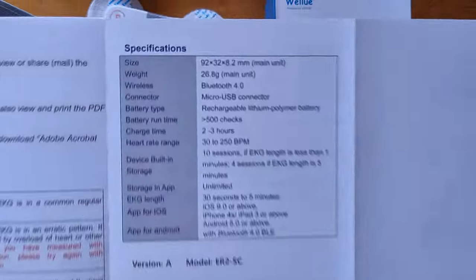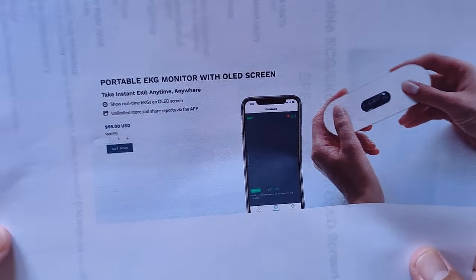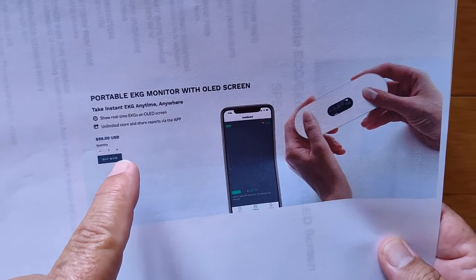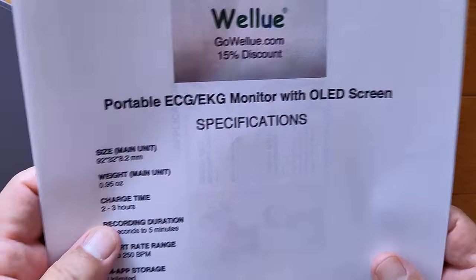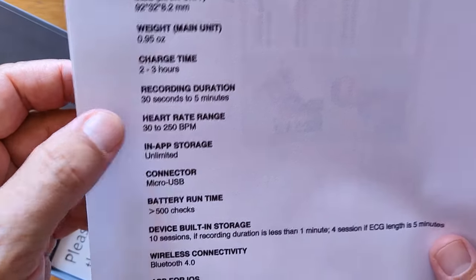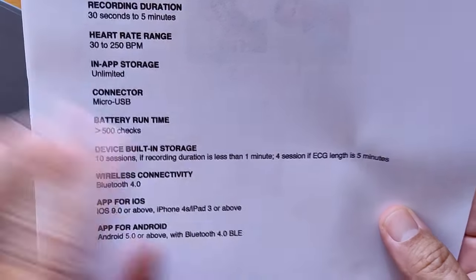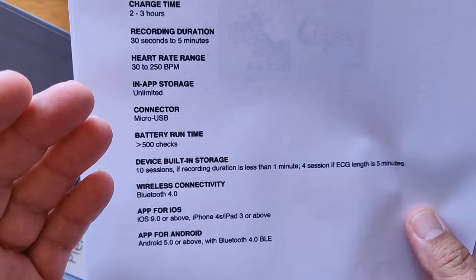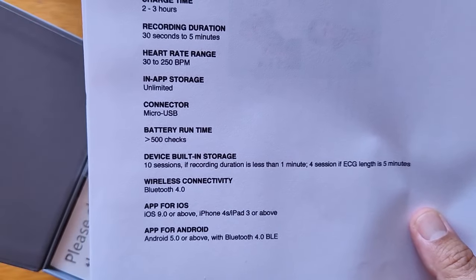Where do you get it? From WellYou — it's about a hundred bucks, but if you use the link go.wellyou.com you'll get 15% off instantly. The specs show you can record 30 seconds to 5 minutes, a nice broad heart rate range, 10 sessions stored on the device for shorter recordings or 4 sessions for 5-minute recordings. It's a casual quick-reading device you can carry in your pocket or purse, pull out when needed, then transfer it to the app and send to your doctor.